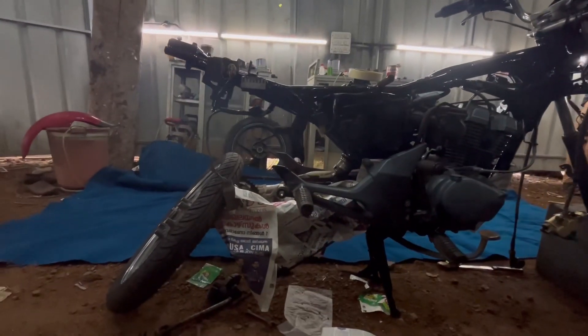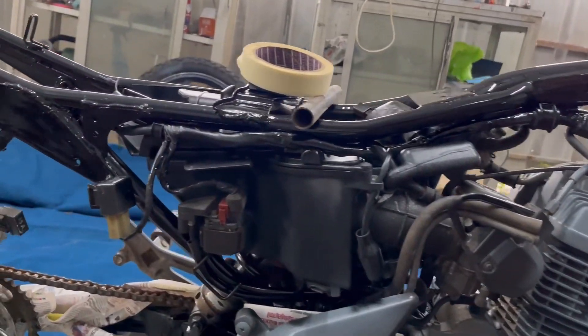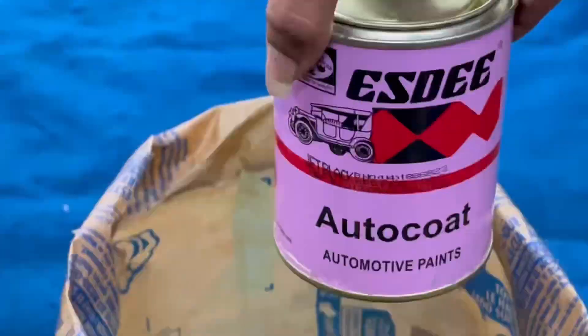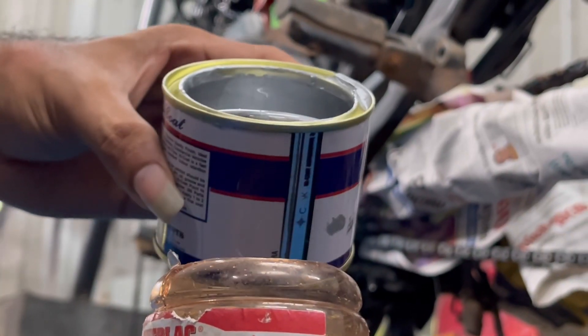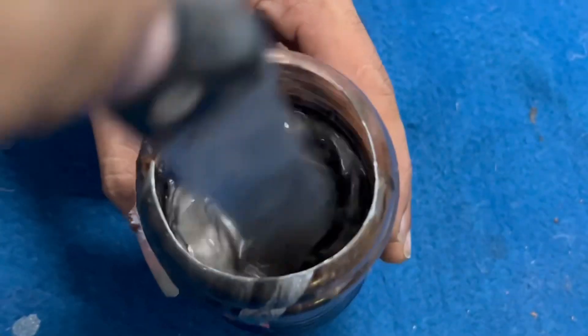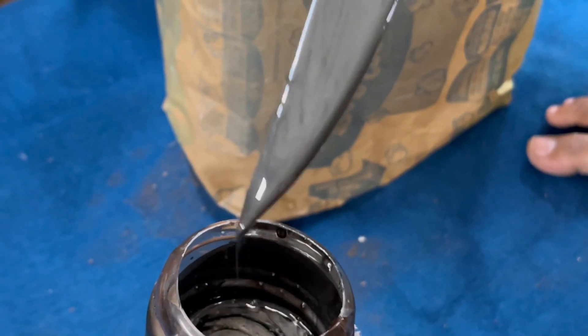We are mixing up the base paint for the engine portions of this bike. We are going to paint it gray and we are going to use an undercoating for this purpose — an NC base coat with silver mixed up in a proportion of 70 to 30 percent: 70 black and 30 silver, in order to bring that gray shade.